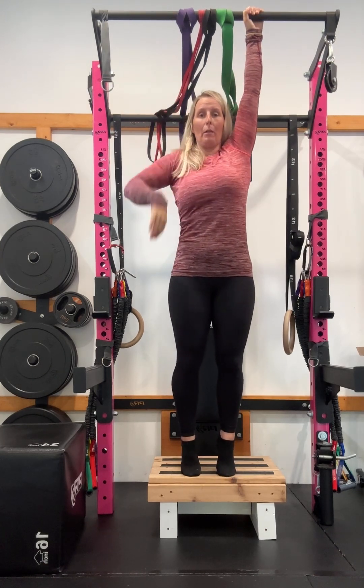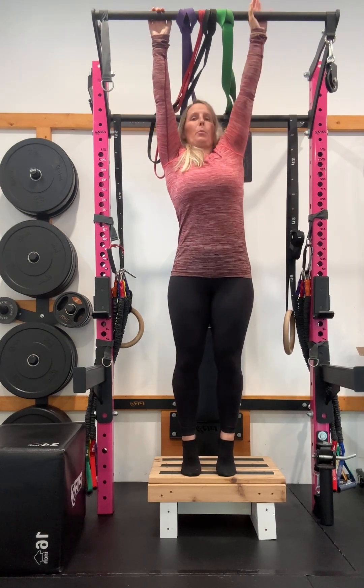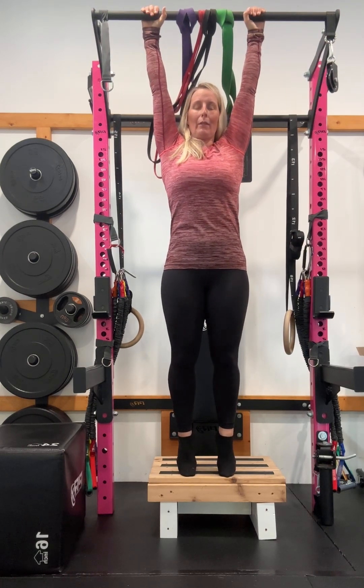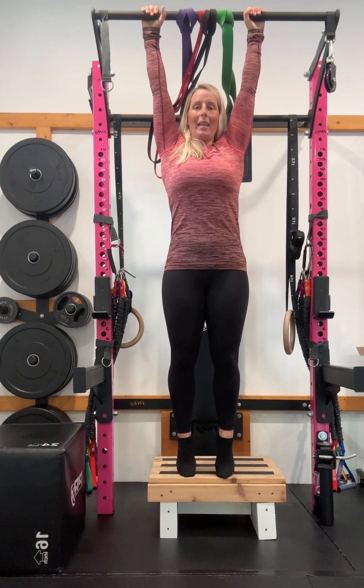I'm pulling this one down to this back hip pocket and I'm thinking about pulling this one down to this opposite hip pocket. Once you have initiated that pull down — and I haven't left the bench yet — take a big 360 breath. So big deep breath in.